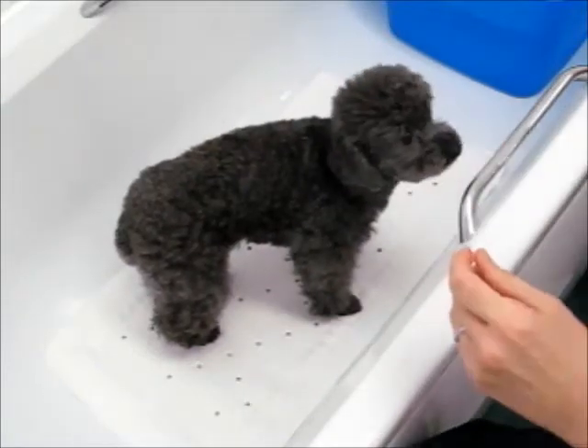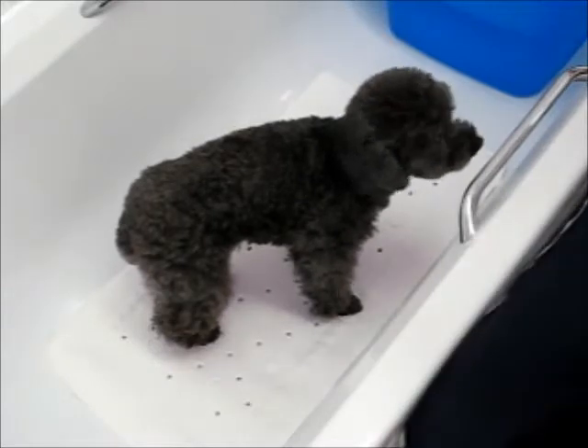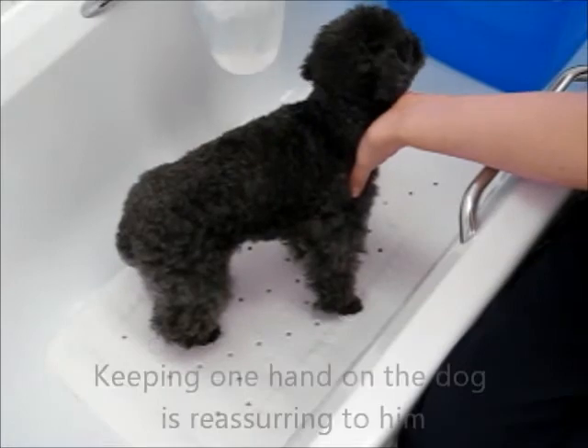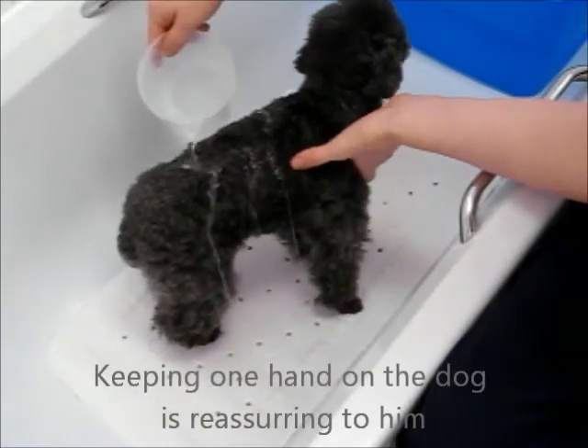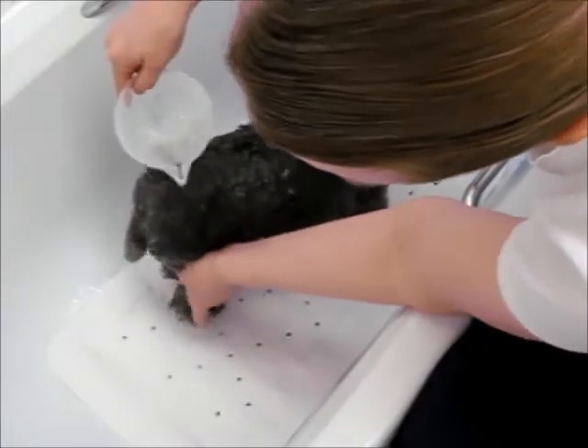As you can see, my little boy is quite happy here. And I'm going to start by just pouring the water over him, using my hand to work it into his coat.